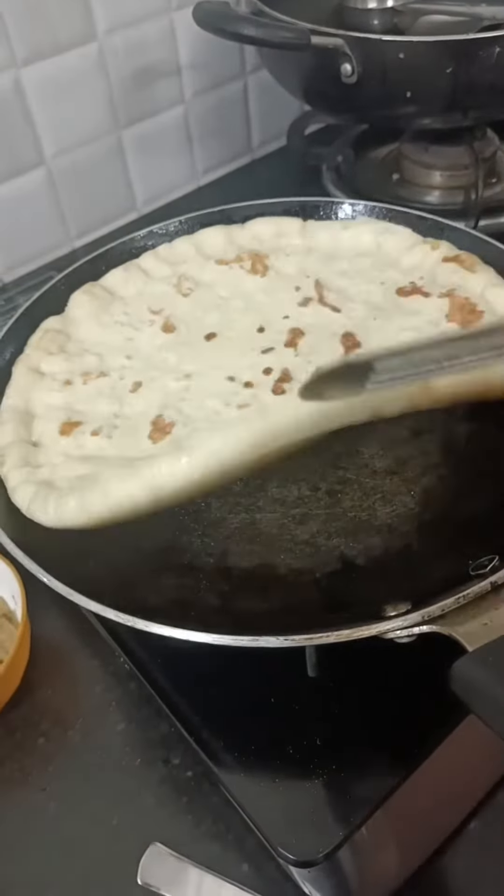This is the pizza. First, we'll make the base. We'll cut out the dough. First, we'll leave the dough. We'll make this dough first.